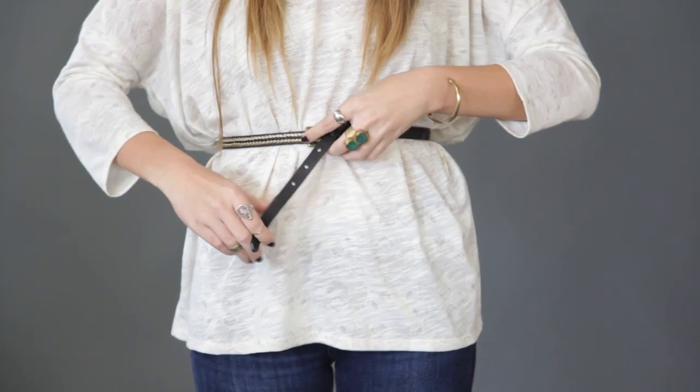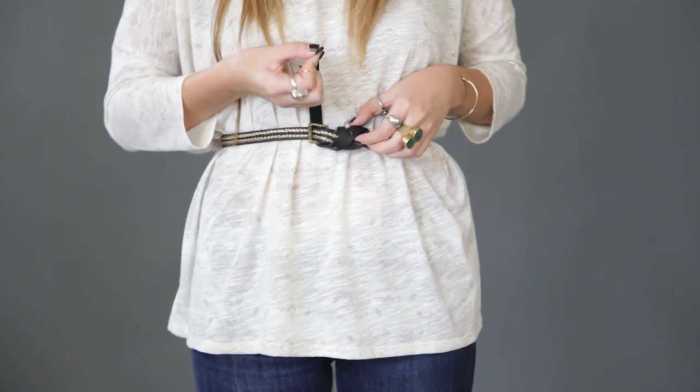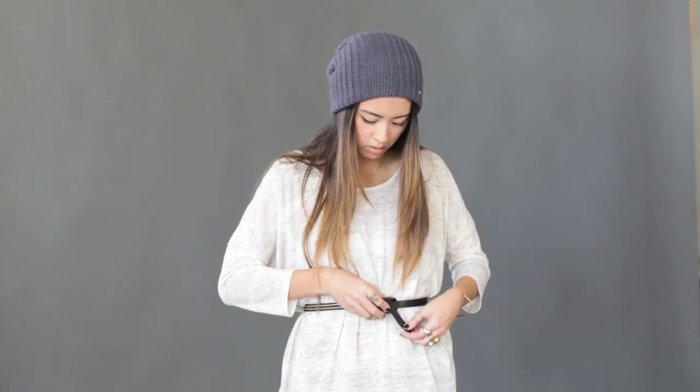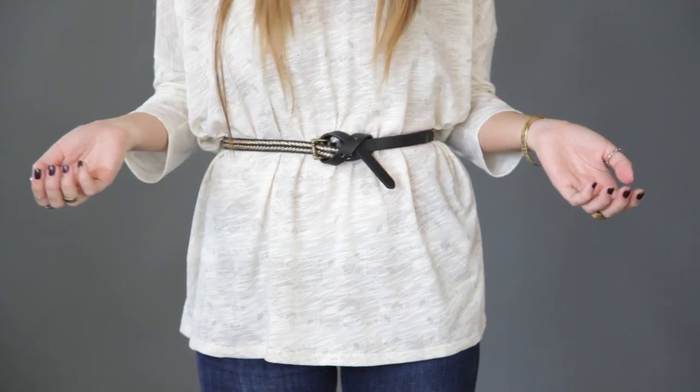Cross the belt diagonally, tuck under, and pull up. Lastly, slide the belt end through the loop, and pull, securing your butterfly knot.